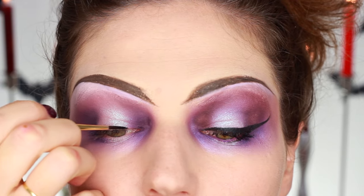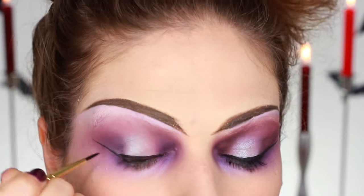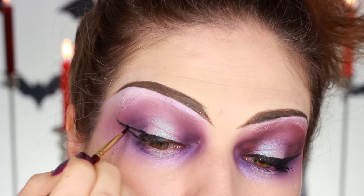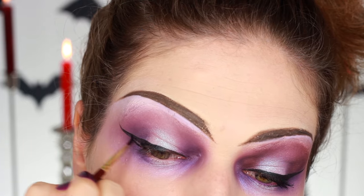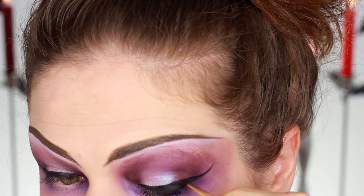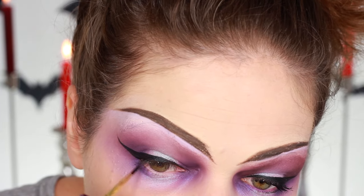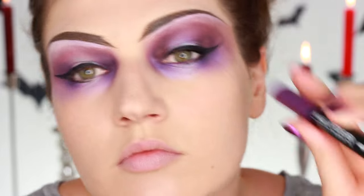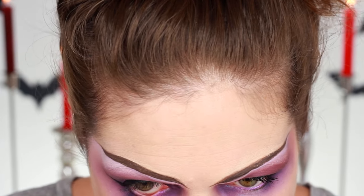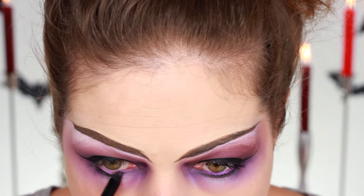Next I wanted to do a really crazy winged eyeliner. I have a detailed video on how to do winged liner, but I'm just going to show you a little bit here. As you can see I'm pulling out the line really, really far because this is a Halloween look, so I did want it to be more extreme. I connected that onto the lower lash line as well. In the waterline I used a pencil by Makeup Forever — I put that into my waterline because it really stays, and it helped define that lower eyeliner a little bit more.